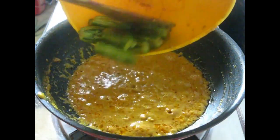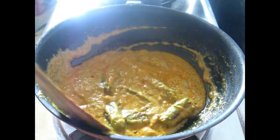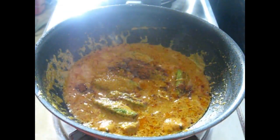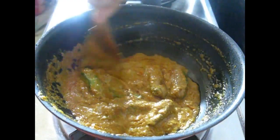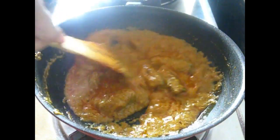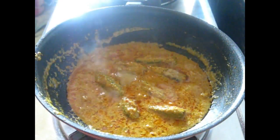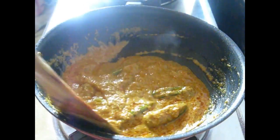Now I'm adding all the fried potol or parval. Now add some shahi garam masala powder — one-fourth teaspoon. Cover it, and after two to three minutes, see how the gravy looks — it's almost done. Just add a teaspoon of ghee, and that's it. Your potol korma or parval korma is ready. Stir it in, give it some standing time, cover it — all done.